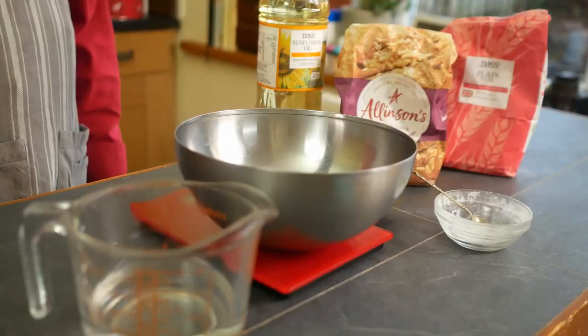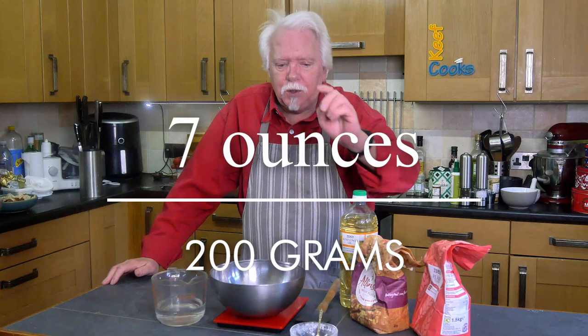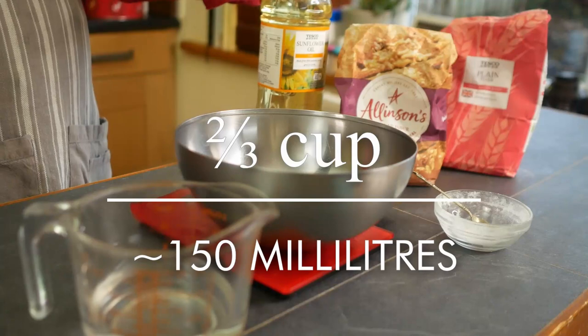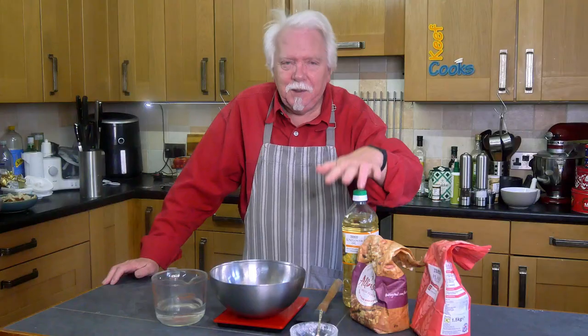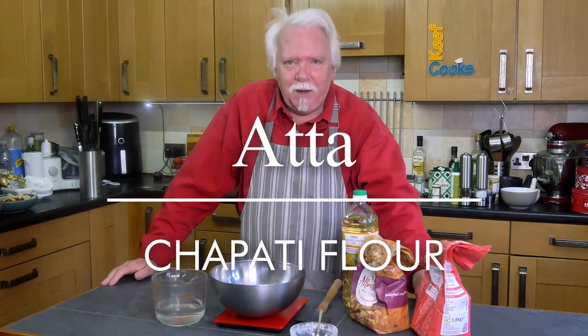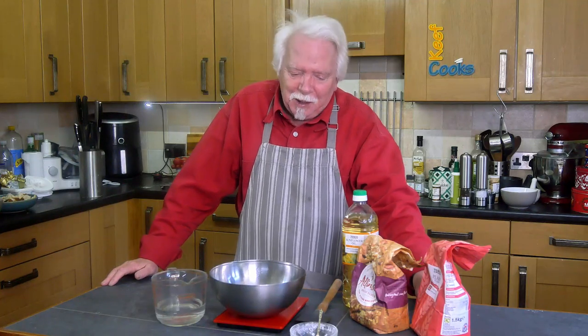I start by making the chapati dough because it needs to rest for at least half an hour before we start using it, during which time we can make the aloo gobi. You're going to need 200 grams of flour, a quarter teaspoon of salt, 150ml approximately of warm water, and a teaspoon of oil — this is sunflower oil. Now the flour should ideally be a thing called atta, which is chapati flour, and I've seen it many times in Tesco and local supermarkets.